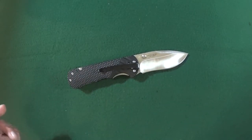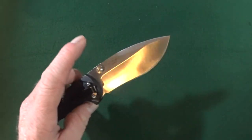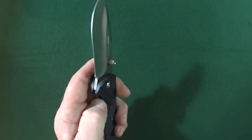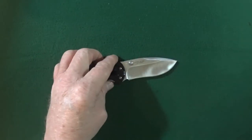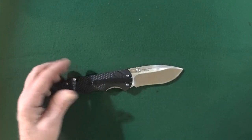Number three, materials. We already discussed G10 with 8CR14MOV. Not the best blade steel, but considering how much this cost, it's fine.